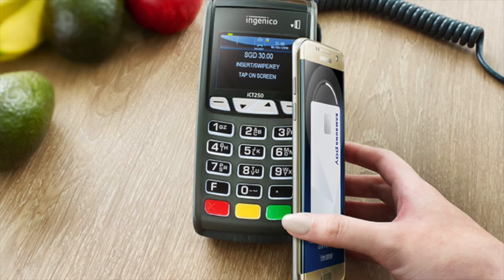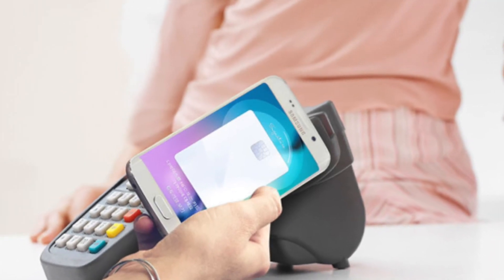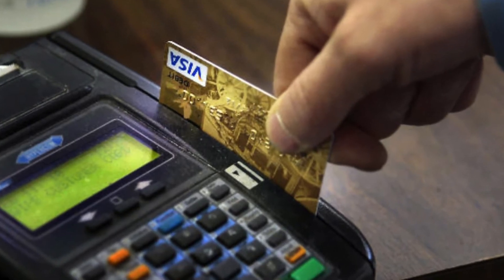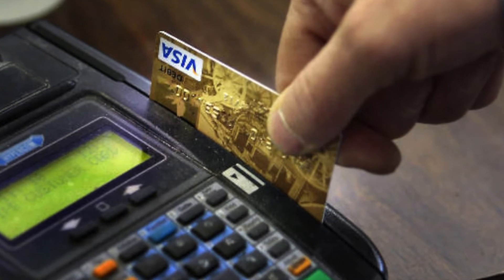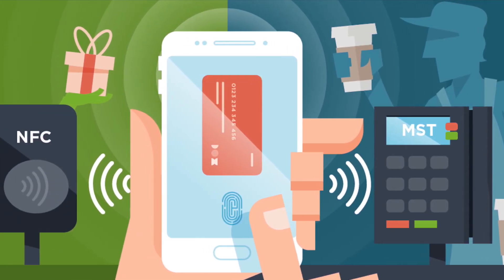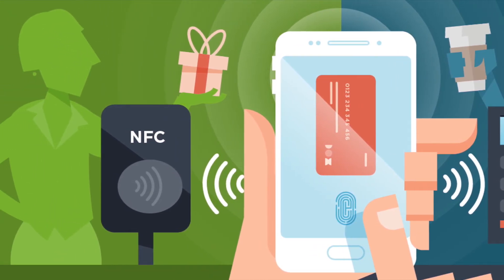What MST does is, when you hover the device near the swiping machine, it mimics the swipe of a card. The swiping machine actually thinks that you have swiped a card and proceeds to payment as usual. This is done using MST — Magnetic Secure Transmission technology. So whoever has the above-mentioned devices can use Samsung Pay instead of swiping a card at the merchant.